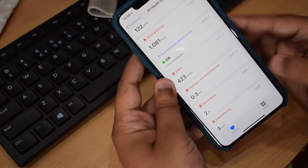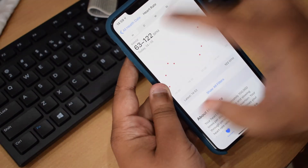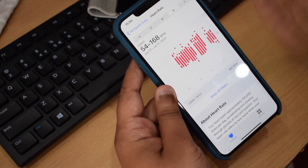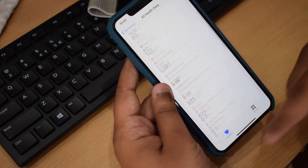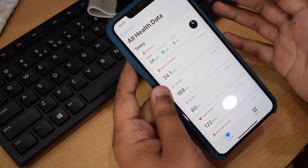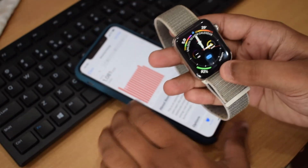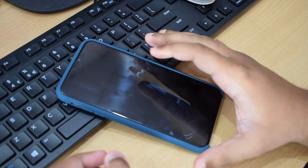The heart rate can be tracked on an hourly, daily, weekly, monthly, and yearly basis — in monthly view it has a lot of data to show. The Apple Watch is generally very accurate regarding health statistics, and you can effectively use it as a fitness band.